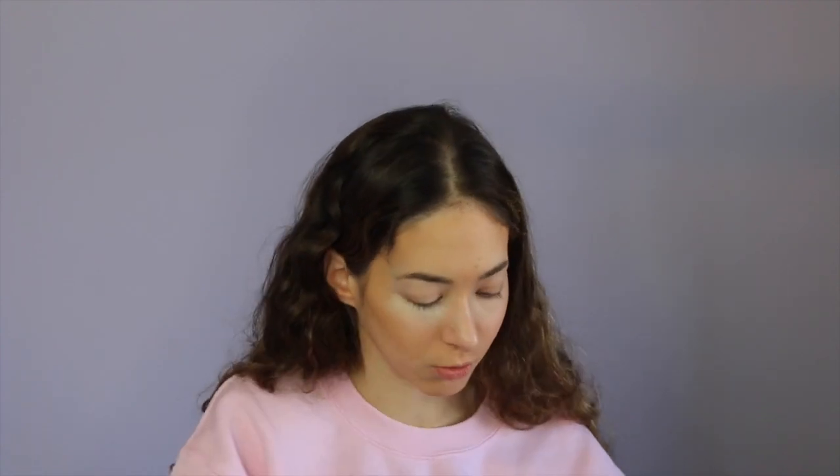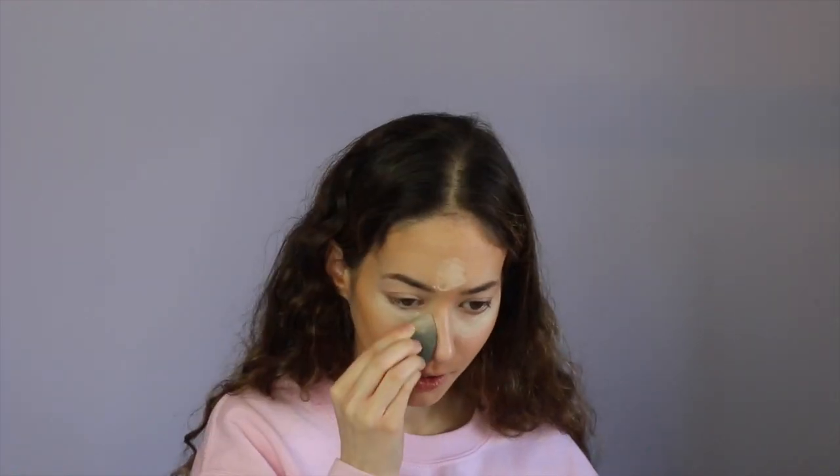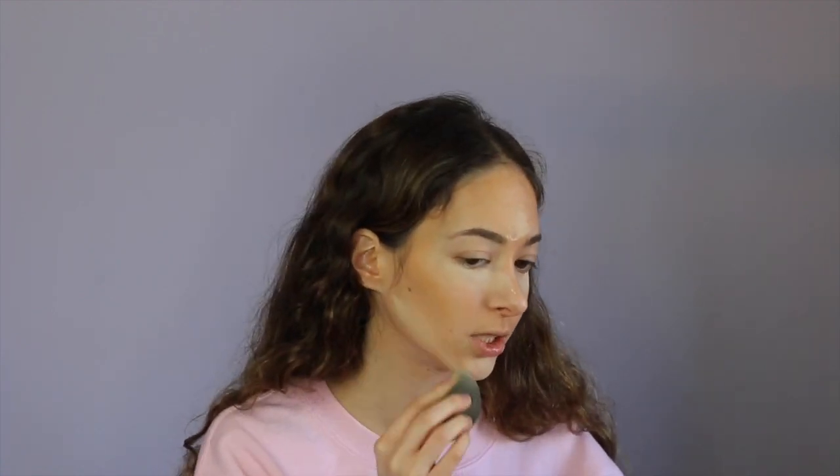Now children, we are not baking here — we're not making a cake, we're just baking our face. I'm going right under the eyes and just a little bit up around the nose because that's where I get oily, and the chin. Should we contour first? Let's contour first.